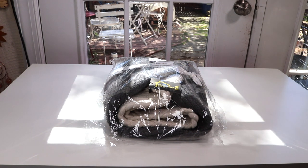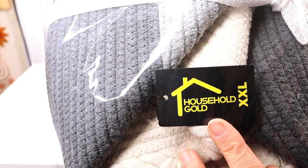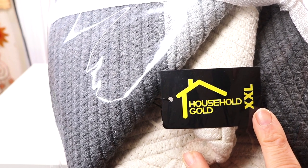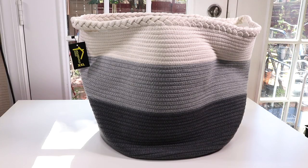I have a new item to show you today — this is a rope basket. This is the name of the company that makes this product and this is their XXL size rope basket. I just got it out of the bag and wow, this thing is huge! They weren't kidding when they said XXL size — it says it right on the label. It was kind of hard to tell the size when I looked at it online, but this is absolutely fabulous because it's big.